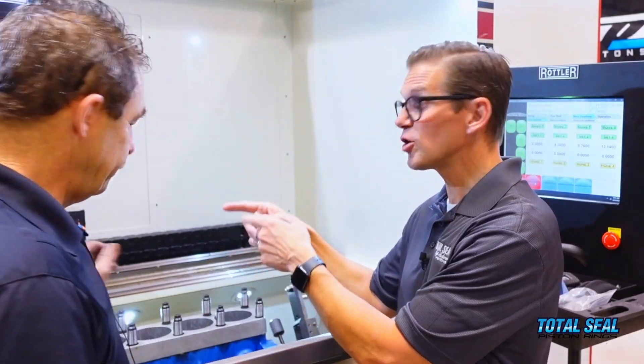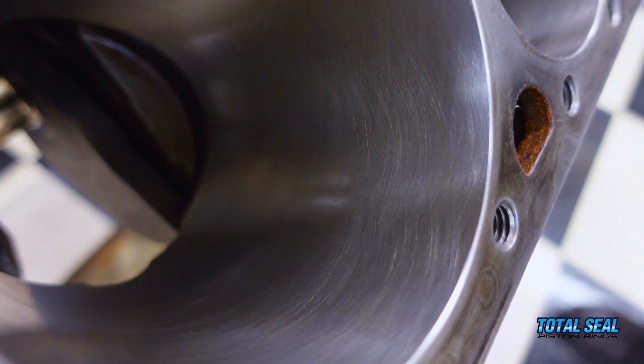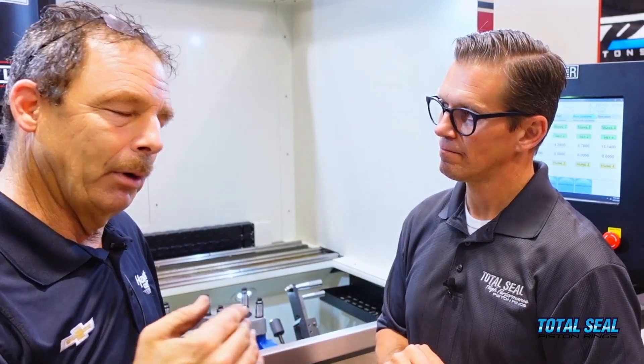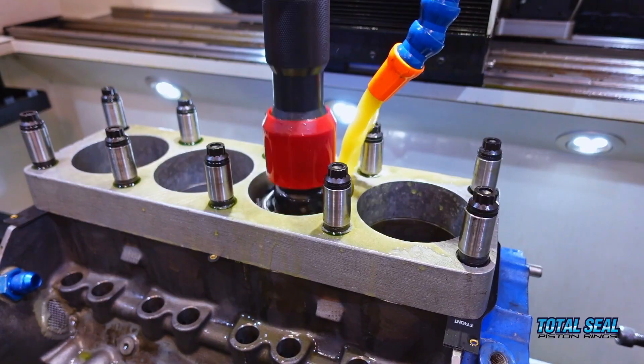We're going to use the 170-200 diamond to create those deeper valleys, then come back and plateau over it with a 600 CBN — not a diamond, but a CBN. You get those valleys, then put a smooth finish on top. Below that top surface the valleys are still there, but the surface the ring rides against is back to smooth — low friction, but you've still got oil capacity. You go completely within a tenth of a thousandth of finished size with the diamond, then move to the 600 CBN plateau stone — not taking any extra material off.